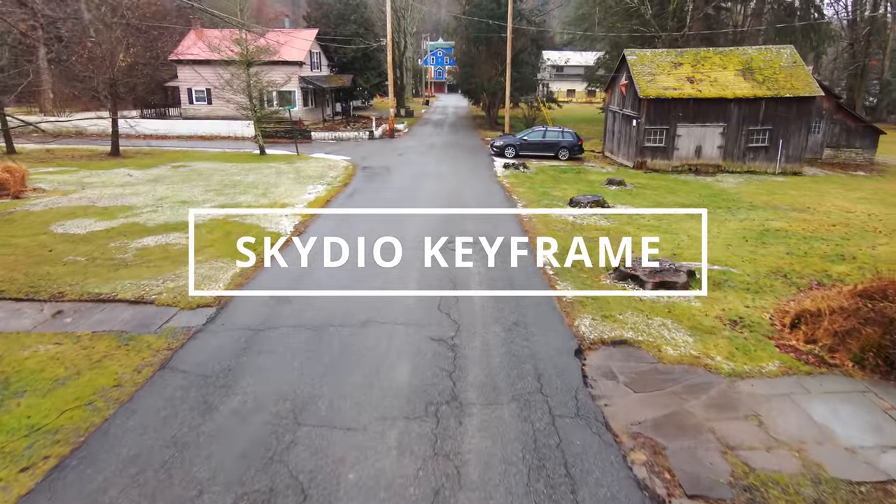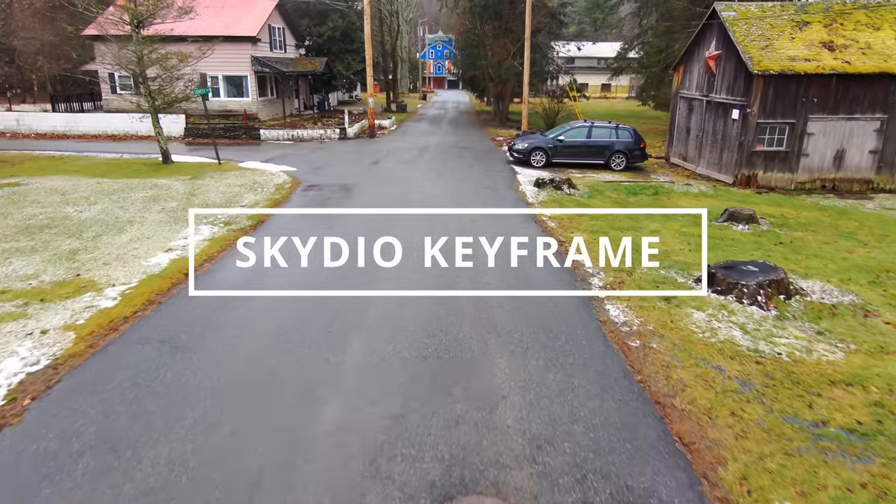Hey everybody, this is Charles Hain. Let's talk about the Skydio 2 Plus and its new Keyframe feature.